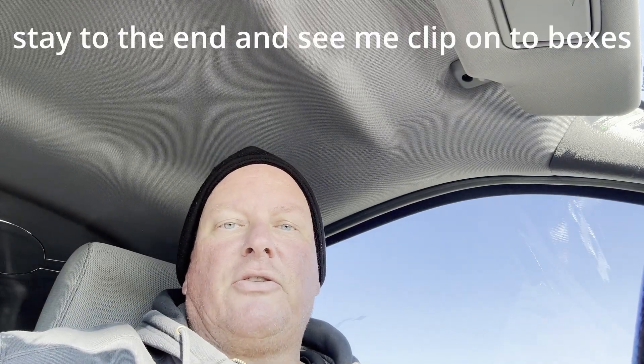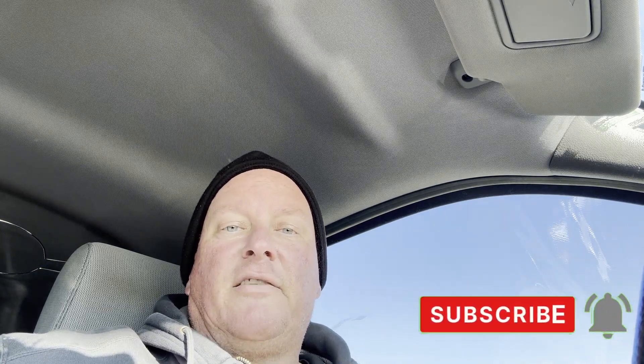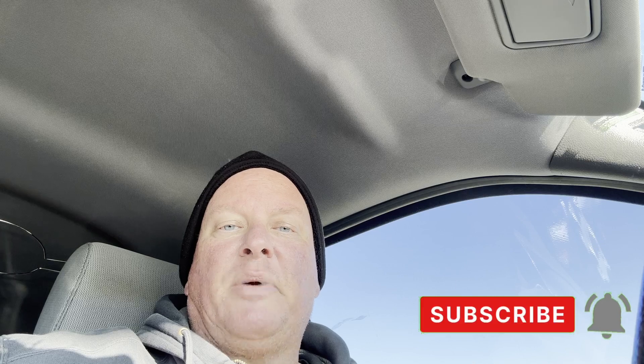If you've never been here before to my channel, I appreciate you — go down there and hit the like and subscribe button. Make sure you bookmark my page so you can come back to it. We also have a Tough Built Tools chat Facebook page — I'll link that down in the description as well. If you want to join up, it doesn't cost you anything and neither does subscribing.